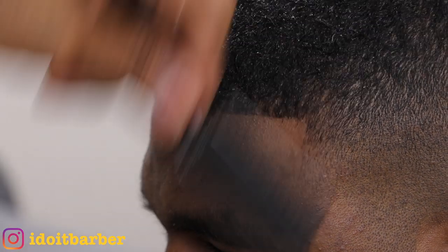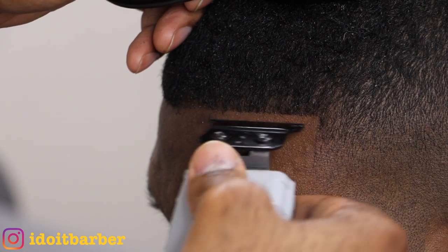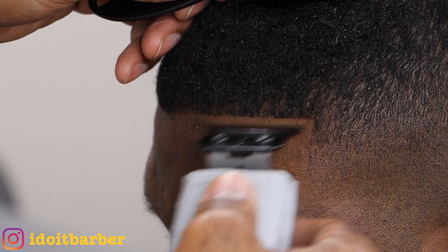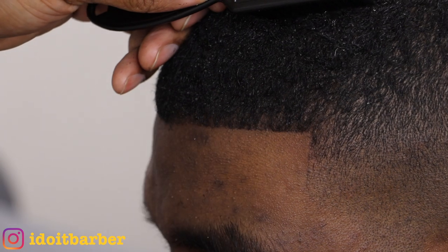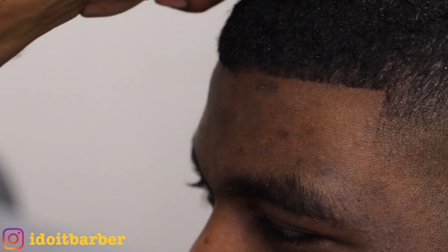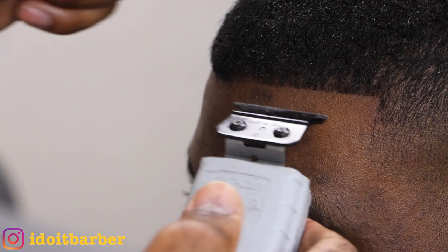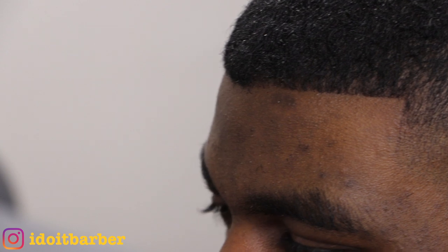Sometimes you get little pesky hairs that run away from you — this is why I like to comb the hair to the hairline. I personally don't like using spritz, and here's why: spritz holds the hair in place for a good edge up, but it's almost like a false sense of security. When the spritz is gone, you're left with his natural edge up and his hair might go every which way. I like to naturally edge people up and prep the hairline first — that gives you a clean, natural edge up.